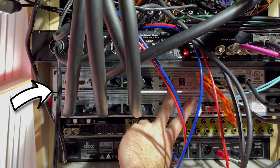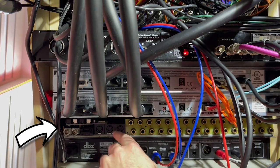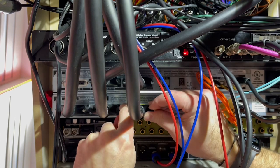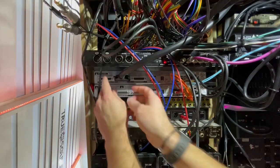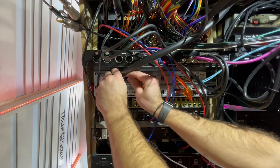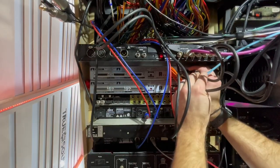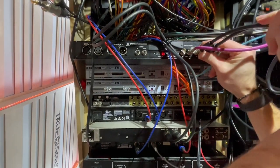So these two are the SSL converters, this is the Apogee Big Ben, and then this is the ferrofish — the metal cover isn't on right now, we'll talk about that another time. I'm going to go ahead and first get all these DB25s off. I also ordered much, much better quality DB25 cables for all this stuff. These were a temporary setup while I was switching converters. These are all the word clock cables, the coax cables, so I'm going to pull all these out even though I'll have to put them right back.